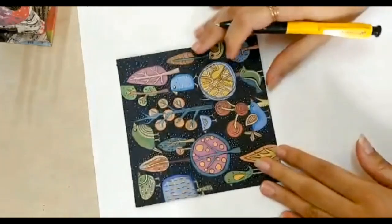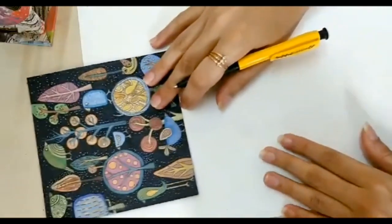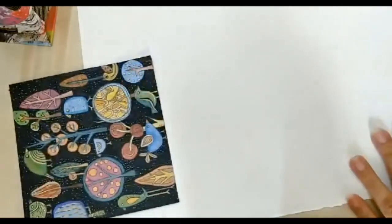We will be mixing acrylic colors to make new colors. Let's get started. First let me show you what we are going to doodle. So we are going to doodle some trees and birds. Let me show you some quick doodles — this is just for your reference.